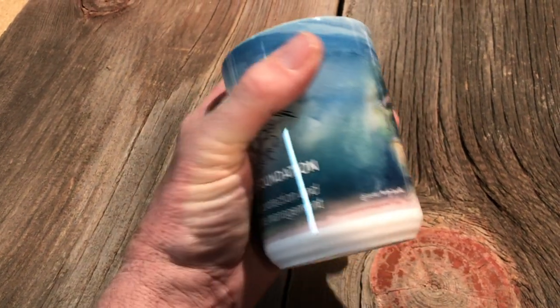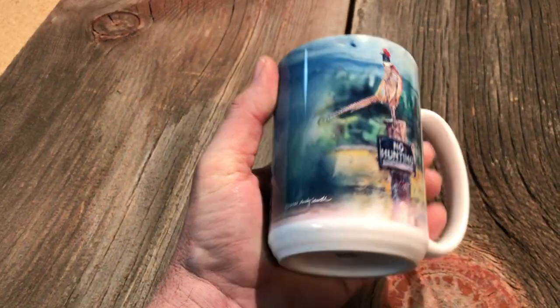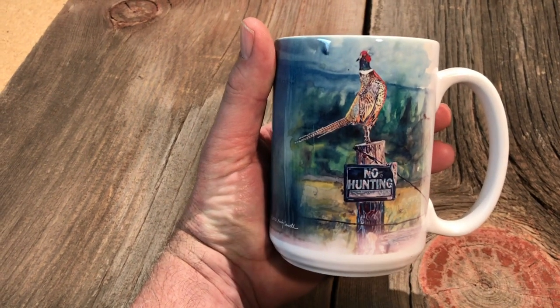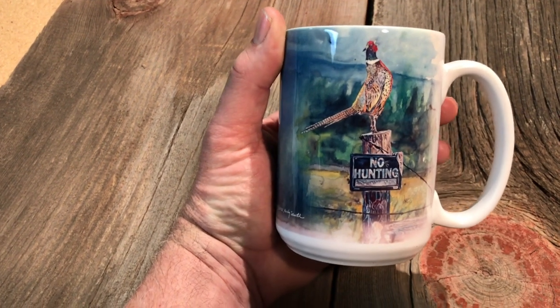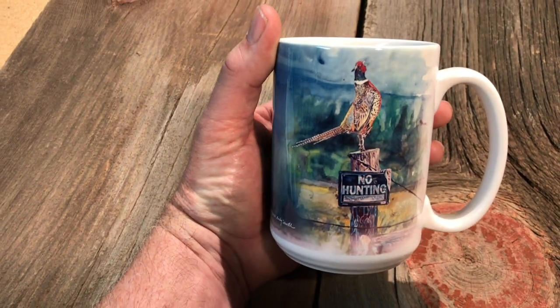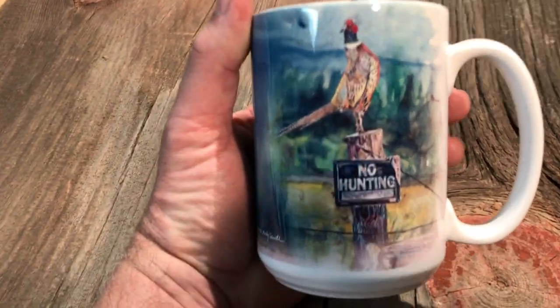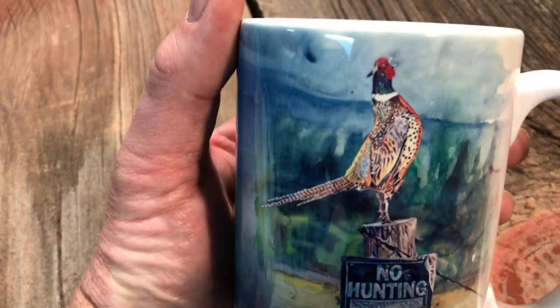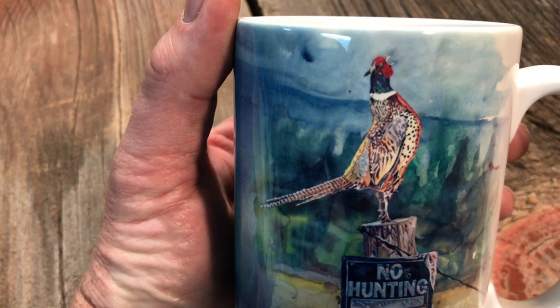On the other side of the mug is a watercolor painting I've done. It's a shot of a pheasant perched up on top of a post with a no hunting sign, and I titled the painting 'Something to Crow About.' It's a kind of whimsical, fun picture of my little pheasant up there.